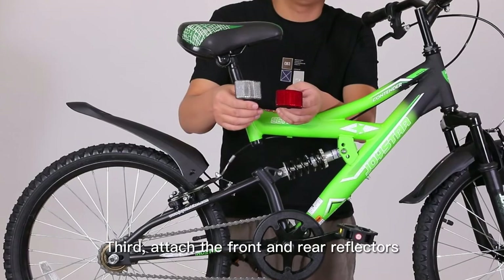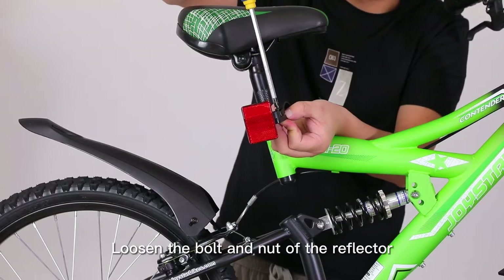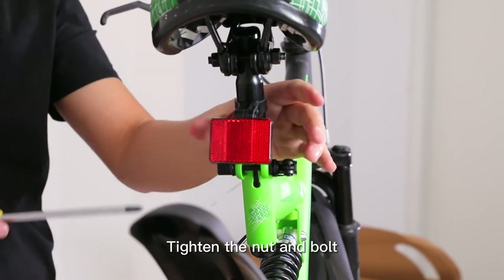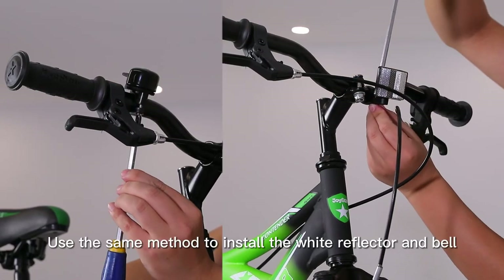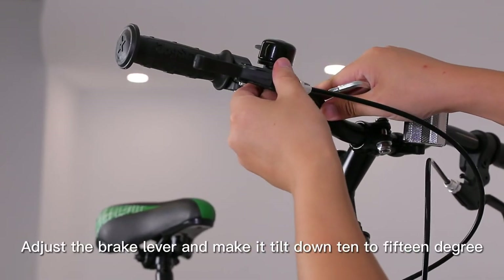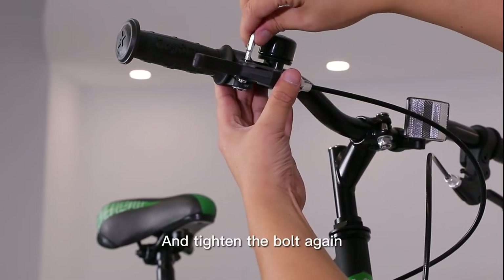Third, attach the front and rear reflectors. Install the red reflector at the rear and the white reflector at the front. Loosen the bolt and nut of the reflector, put the reflector on the seat post, and tighten the nut and bolt. Use the same method to install the white reflector and bell. Press the protective caps onto the axles. Finally, loosen the bolt of the brake lever, adjust the brake lever to tilt down 10 to 15 degrees, and tighten the bolt again.